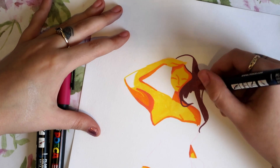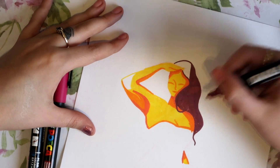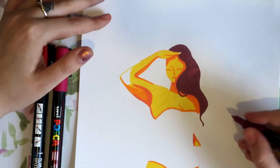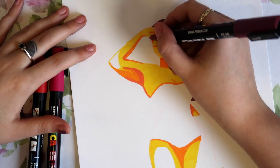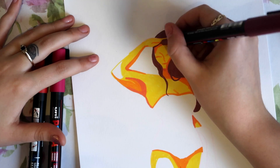That also comes into my other pro: you end up having quite stylised pieces with Posca. They're not very blendable — they're not like painting with a paintbrush or acrylics or watercolour. It's very flat and it kind of reminds me of a vector style, which is really fun to experiment with and play around with shapes. So if you ever want to experiment a lot, I'd recommend these.